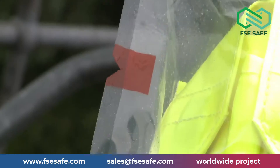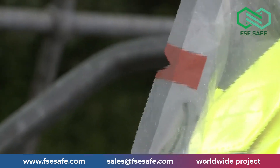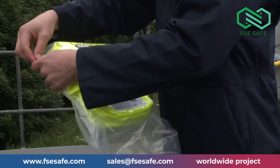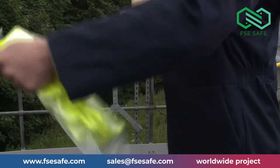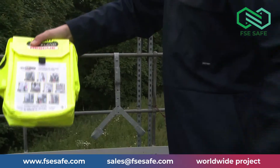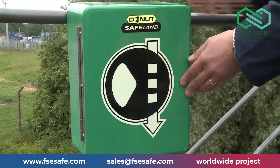Look for or feel for the easy tear point on the vacuum pouch, found within the red square 80mm from the top of the bag on both sides. Choose one side and tear the bag open. Once open, remove your rescue unit.